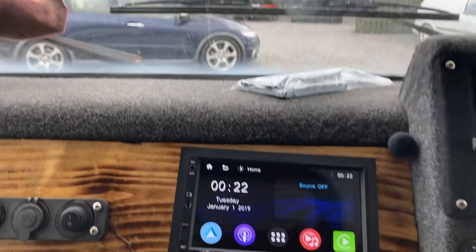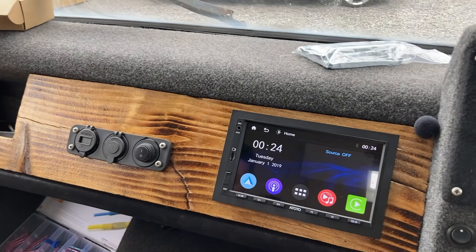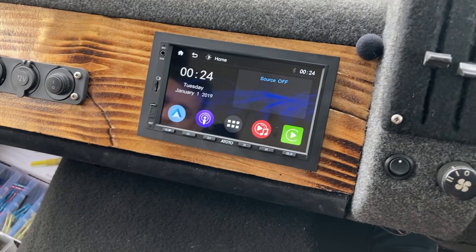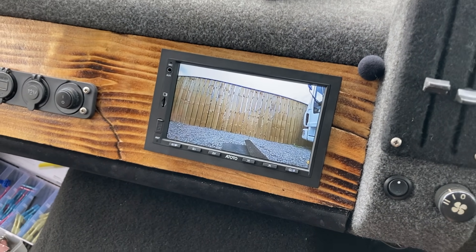The affiliate link to buy this unit is in the description below. The unit is fitted in well and looks proper awesome on the dashboard. Going through the features - it's got the reversing camera we put in, so putting it into reverse now to demonstrate.